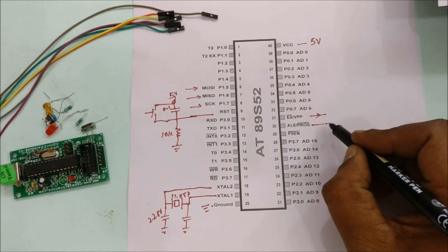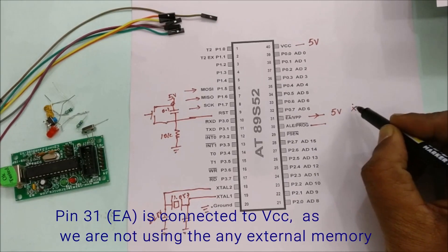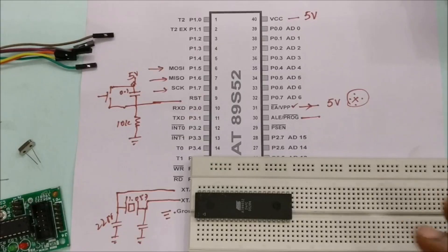Pin 31 must be connected to VCC. This is a very important connection — since we are using internal flash memory, this pin must be pulled high.